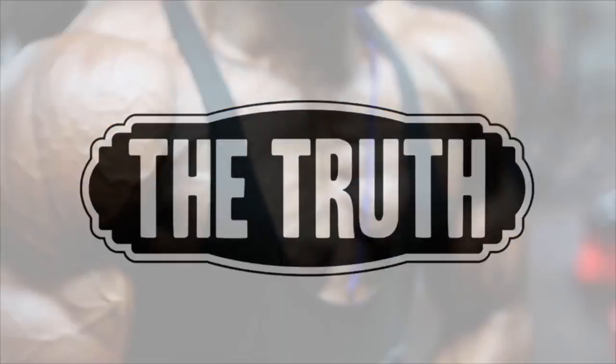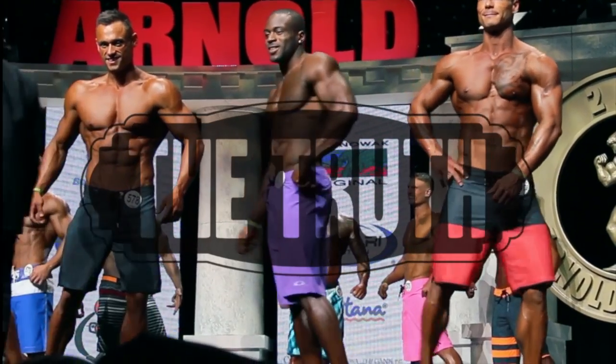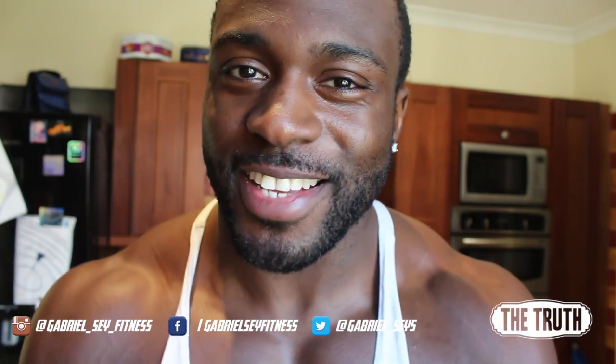Look at them upper chest gains. The gains are real. What's going on YouTube? Gabriel Say aka The Truth checking in. You guys let me know kindly through the comment section that y'all want to know — y'all really really want to know. So here it is.